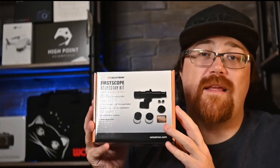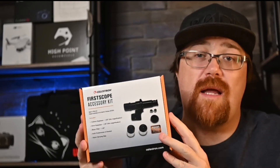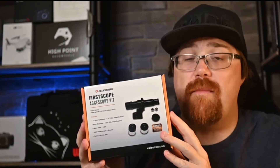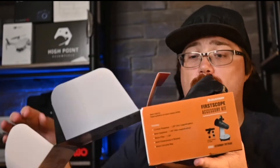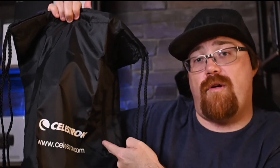If you do want to spend a little bit of extra money, you can get the accessory pack. It comes with a finder scope, two extra eyepieces at 12.5mm and 6mm, a moon filter — which is great because the moon is actually quite bright through the telescope — and also a nylon carrying bag which can fit the telescope and has a little pocket on the side for your eyepieces.